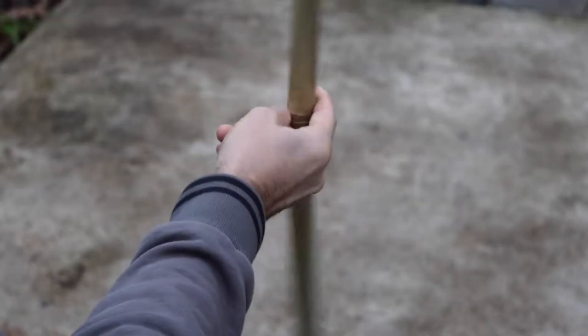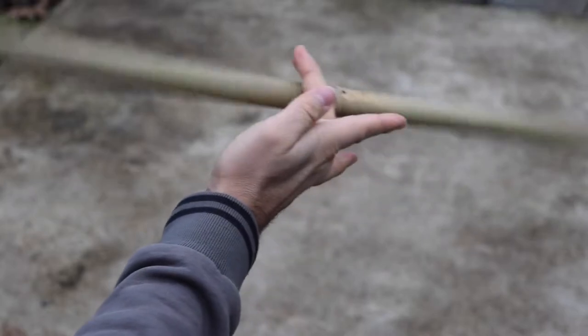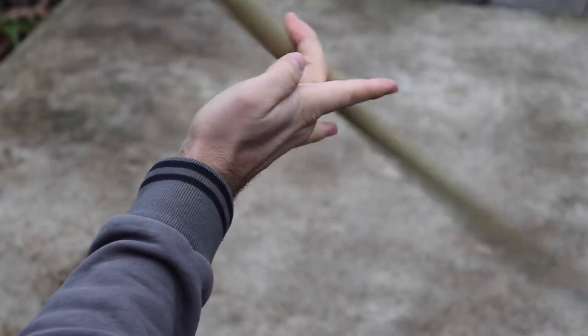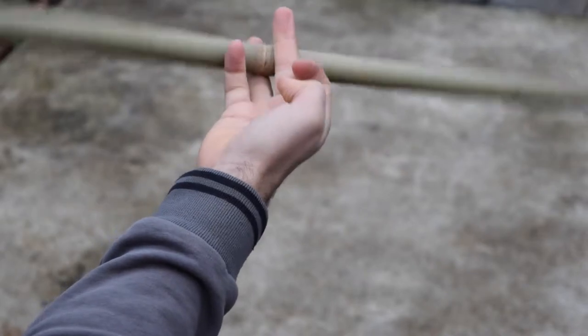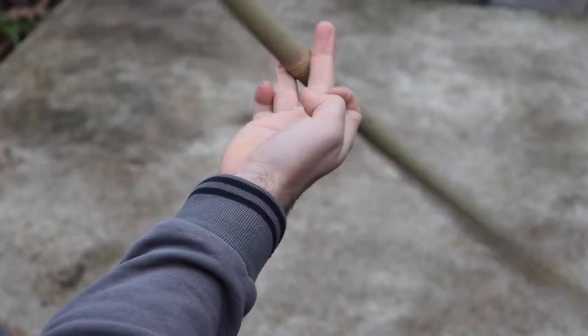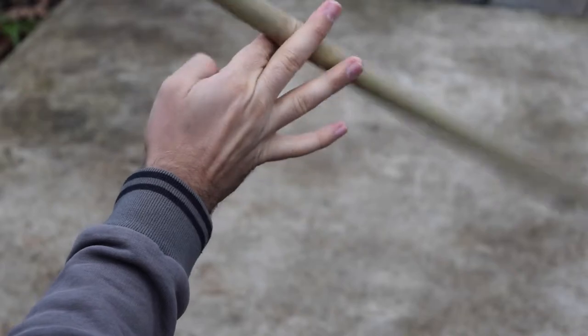Now that you've got that mastered, we're going to do them all together. Jump your middle finger in and start again: one, two, three, backside, backside, backside. Then repeat: one, two, three, four, five, six — continuously.